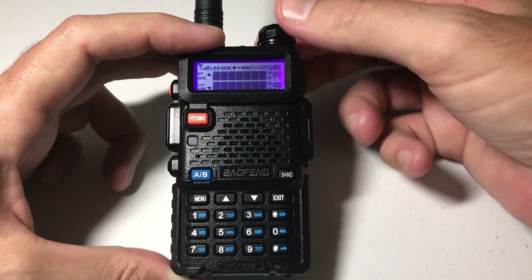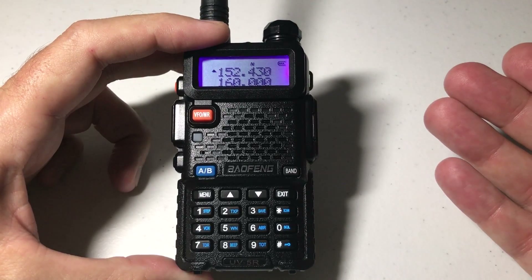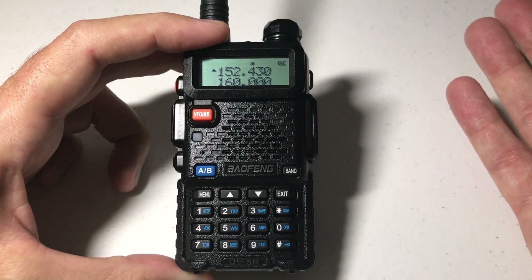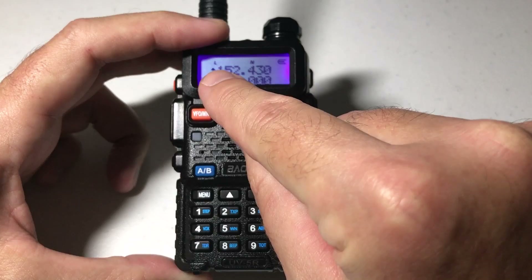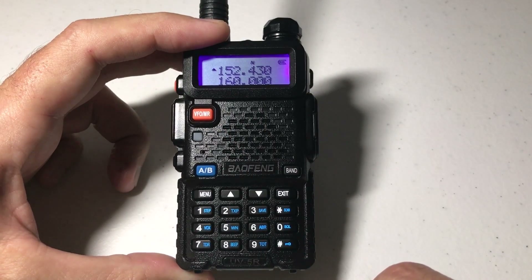I'm going to simply turn on the radio. At a glance, you can see whether or not you're in high power or low power, because you will see a little L indicator on your screen if you're in low power. The easiest way to do this is you can simply press the number key, and that's your simple toggle. I'm now in low power transmission mode. I'm now in high power transmission mode.